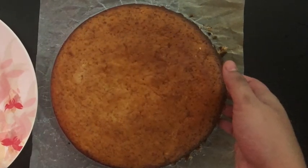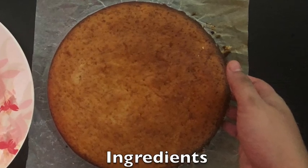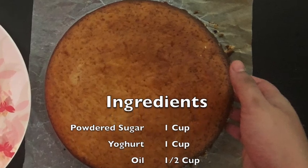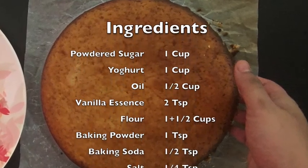Please do try this super easy, moist and soft sponge cake. These are the ingredients — have a quick note of them and do try it. Bye bye!